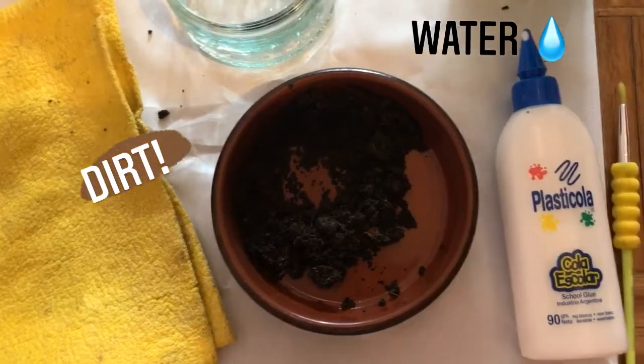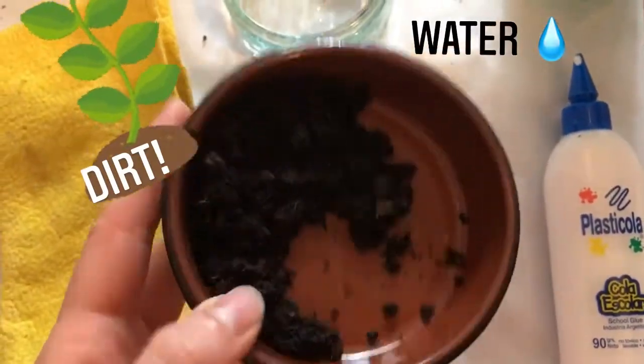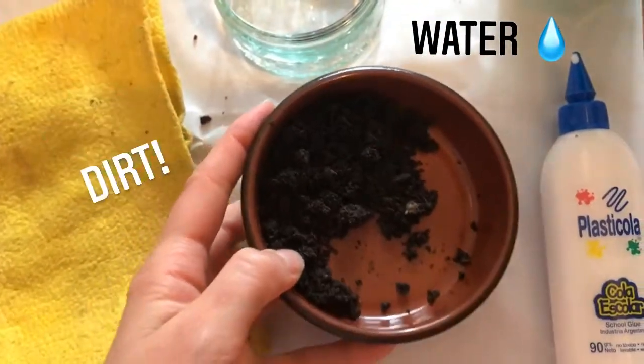So nowadays if we want to paint we usually just buy bottles of paint in the store. But a long time ago people had to make their own paints. So here's how we are gonna make our own paints today — it's gonna be really fun. The most important ingredient in mud paint is, you guessed it, the mud or the dirt.